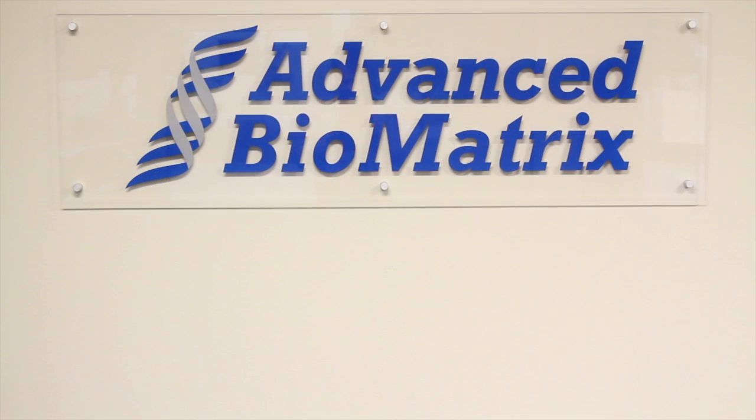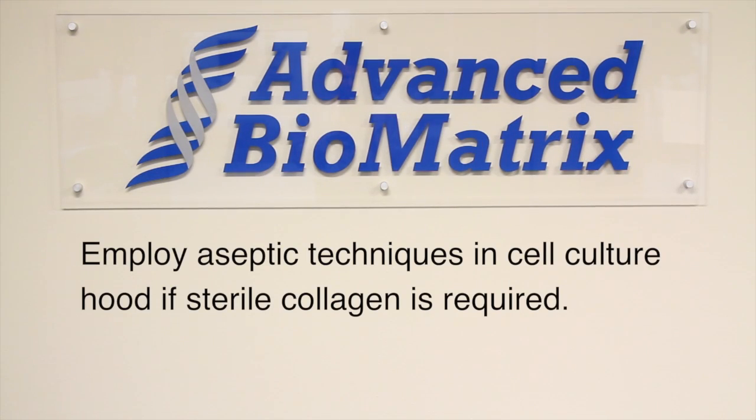Many of you will be using the collagen for cell culture, which requires a sterile collagen gel. If this is the case, employ aseptic techniques in a cell culture hood.